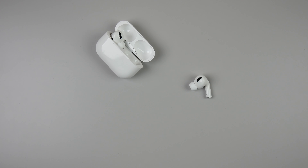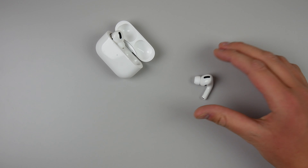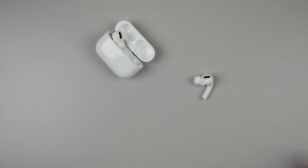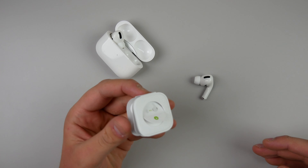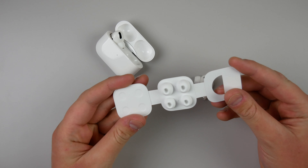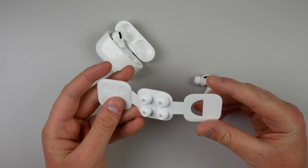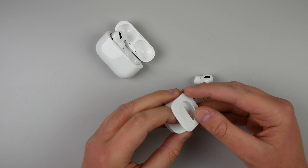The AirPods Pro come with three tip sizes. I have the small size on mine — I think I might need an extra small; I don't know why my ear canals are so small. Tell me in the comments what size you guys are using, but I find the medium and large to be extremely big, at least for me. This is what the little case looks like that the extra ear tips come in — just pull the tab and it opens up. It comes pre-installed with the mediums, but I had to switch to the small to get a better fit.